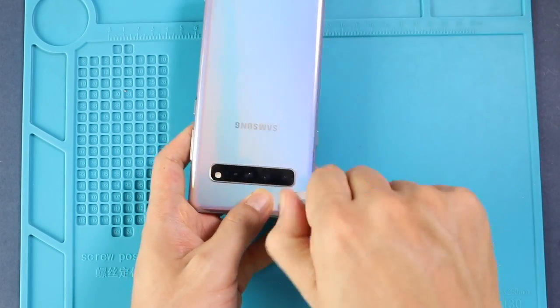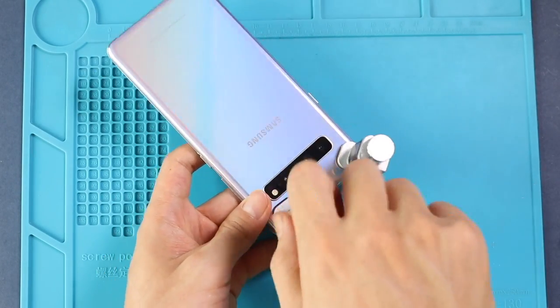Finally, we are using binding clips to secure the back cover with the body. If not available, we can use some rubber bands and leave them for some time.